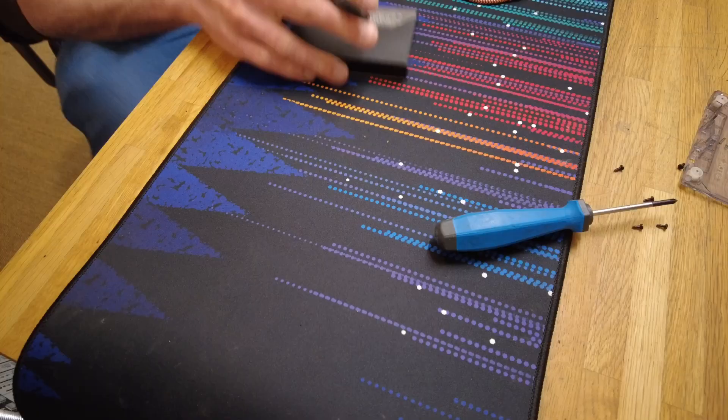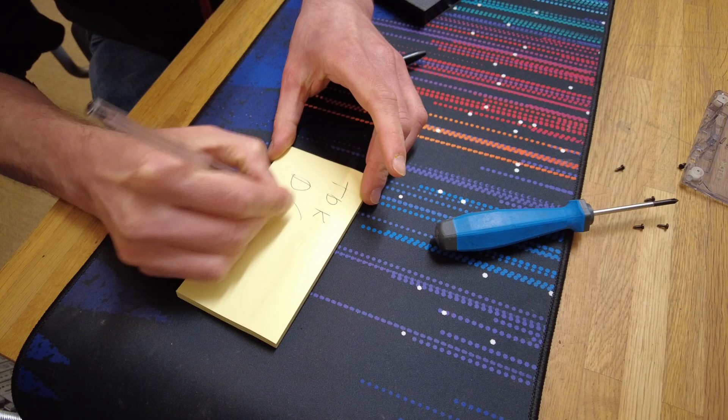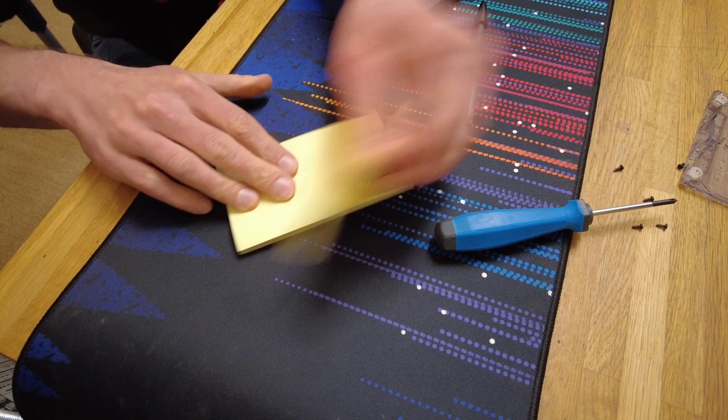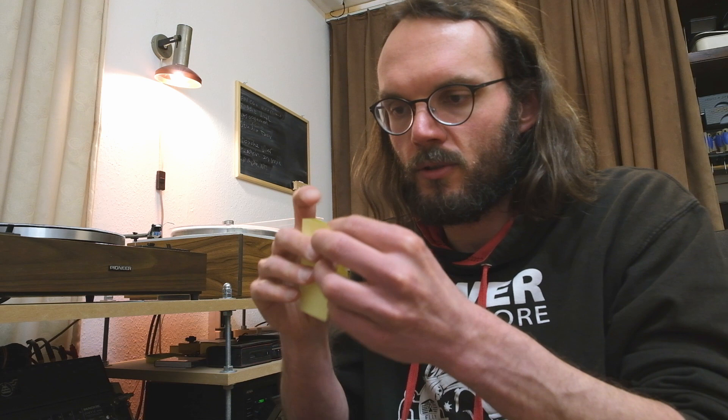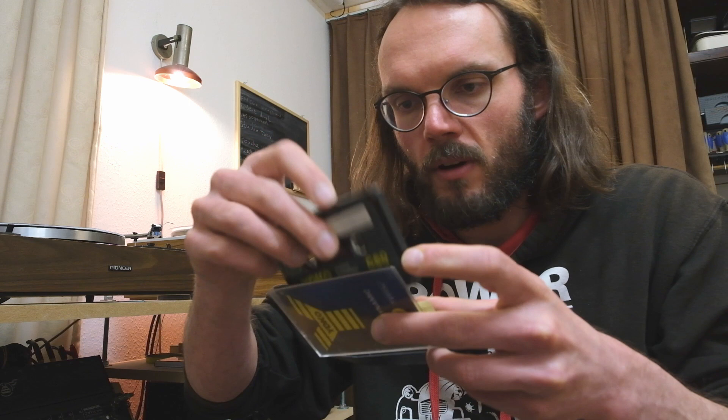I'll put a little post-it in it, because we don't want to confuse this with the actual Yoko — I trashed all the other ones for obvious reasons. I'm going to write on it: TDK D60. I'll put that in the box, and next time I grab that tape I will know — oh right, that's not the Yoko, I can actually record on this. So that's the keeper. Have a good night!